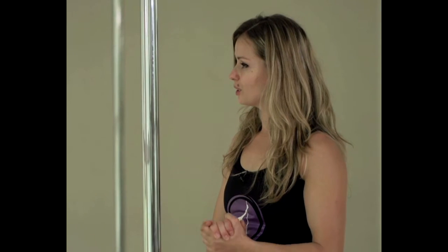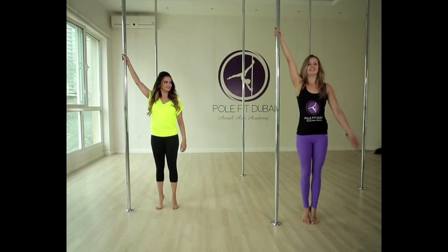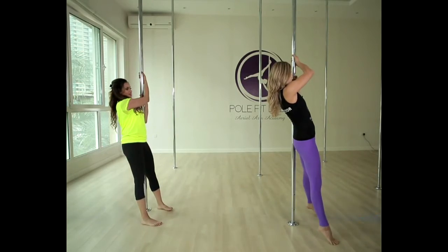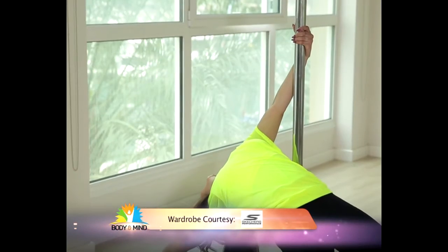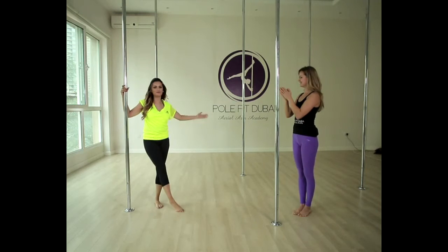Now we're going to make a small routine. We already learned the step around, and we're going to add on a lay back. Standing next to the pole on your tippy toes, right hand up. Lean away, hold on to the pole with your left hand, step around, legs together, turn and lean on the pole. Open your legs, release your right hand and lay back. Bring your hand back to the pole, stand up, turn around. Well done! That wasn't so bad at all.